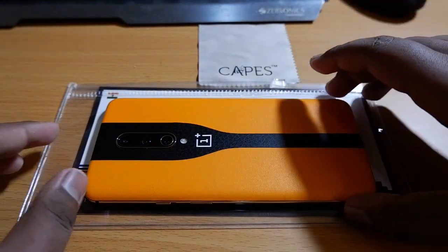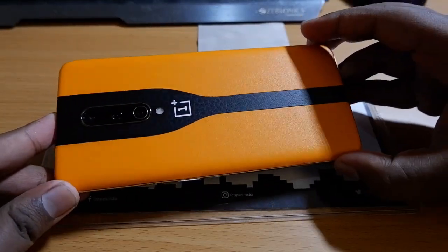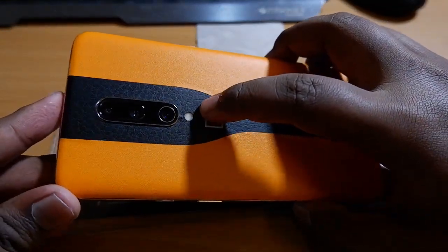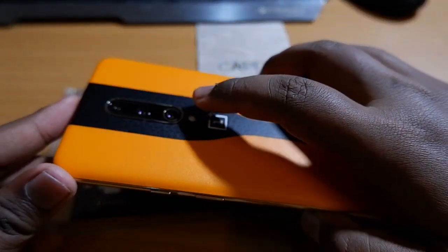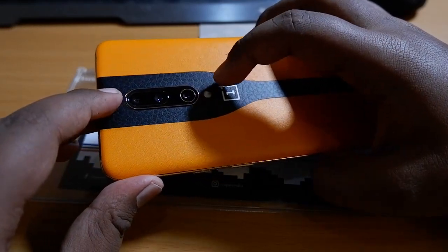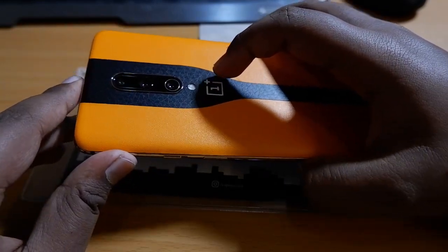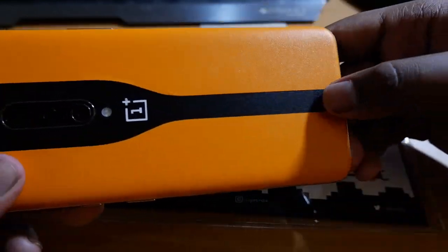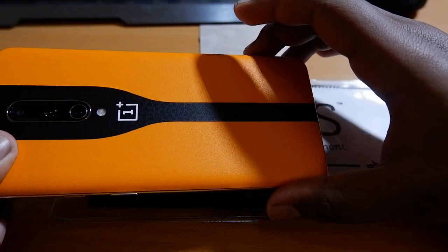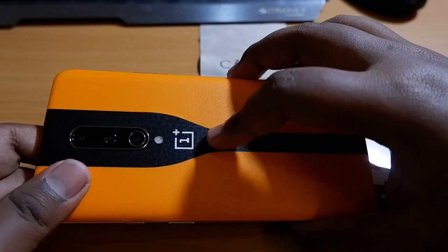This is it guys, after the installation. It is really looking fabulous. I can't promise you that it gives the exact look of the Concept One, but it does give an appreciable look. You can see the camera bump here, whereas in the Concept One you won't have a bump — it will be flushed inside with the electro-chromatic panel that shuts off the camera while not in use. The detailing is really great. I have chosen fabric on one part and leather on another, and the logo I got in a white marble color.